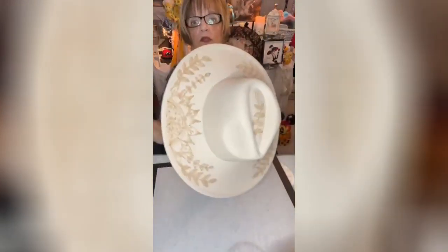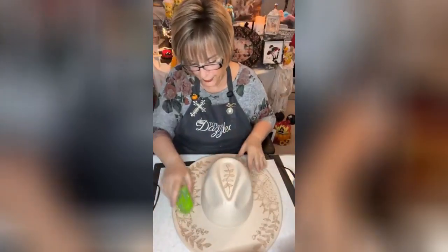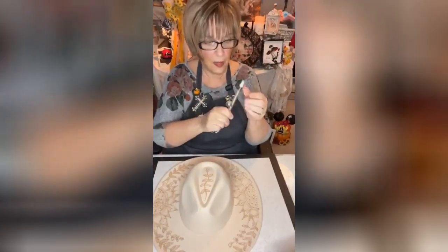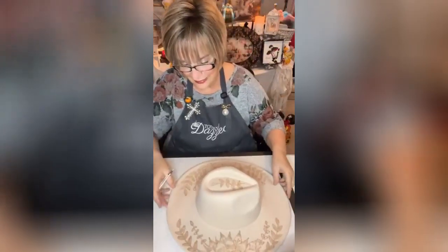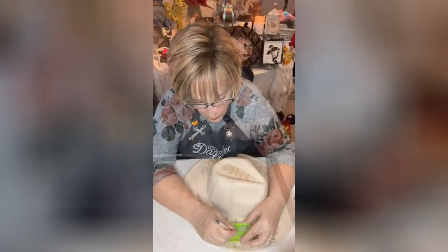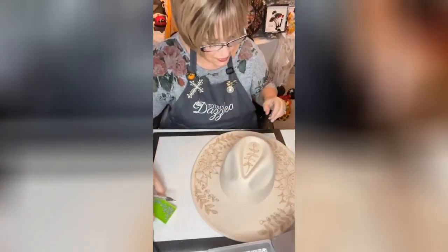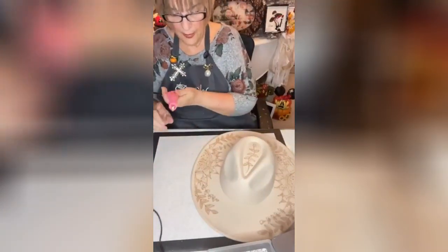I've got the SS16 in clear here that I'm going to use. I'm going to take my rhinestone applicator and just go ahead and start adding the rhinestones where I want them. I've got the clear SS16 — I think they're going to look really pretty. Yeah, I like it. It's just enough shimmer.